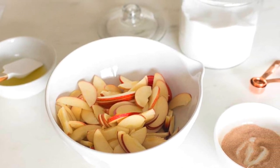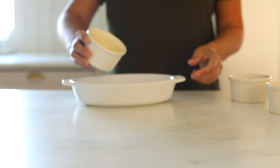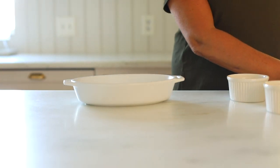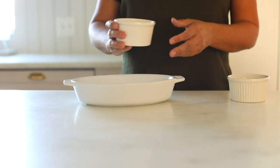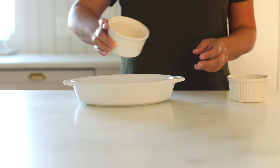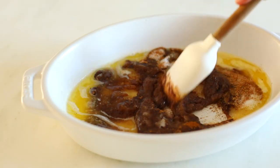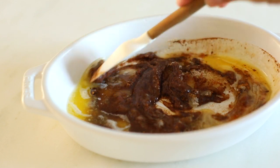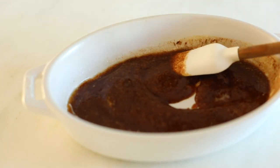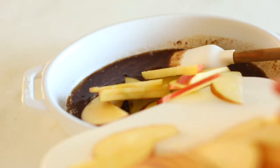And a hint of sea salt to bring out all the other flavors. We're going to take our six tablespoons of melted butter, our sugar, and our cinnamon and stir. Now we're going to add in our sliced apples.